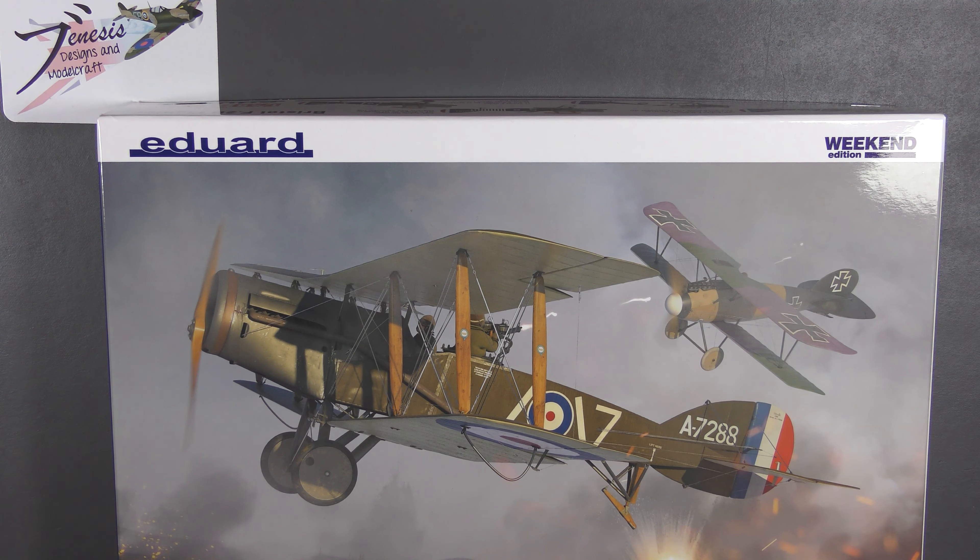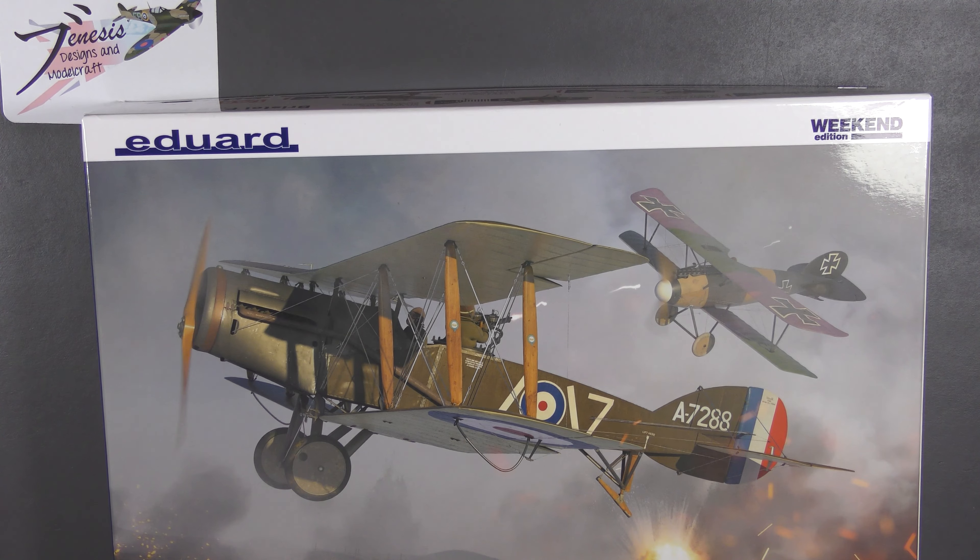Hello and welcome back to Genesis Designs and Modelcraft and a little bit of a quick look review on this. This is the Eduard 1/48 scale Bristol F2B, the Weekend Edition. It's not a new kit — it's new to me, I've not seen it before, but it's not a brand new release obviously.